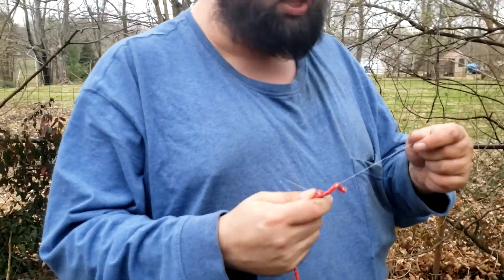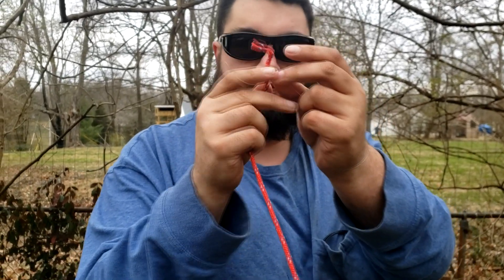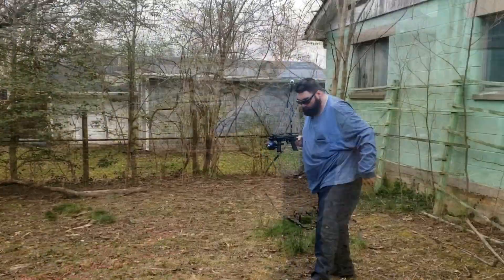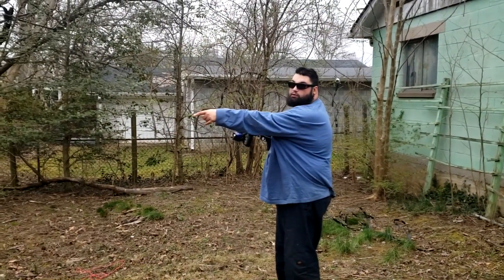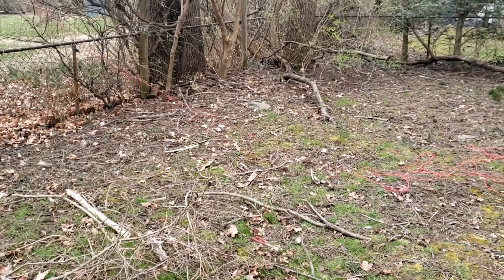There we go! I got the fishing line up over the tree limb. I took the arrow off the end of the fishing line, tied my rope to the end of the fishing line, and now I just have to reel the line up and turn it over — and it'll bring the rope with it hopefully. Alright, alright, alright — watch the end of the rope — and up it goes!